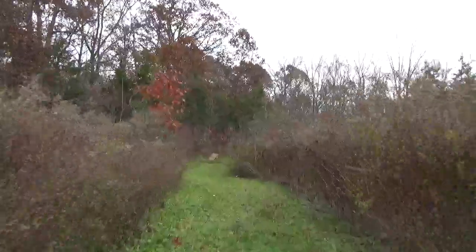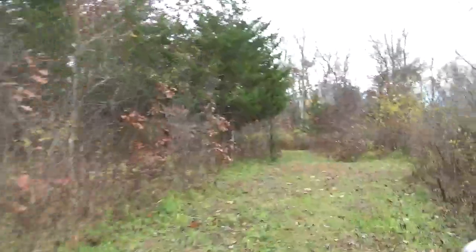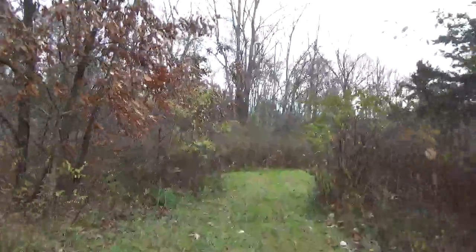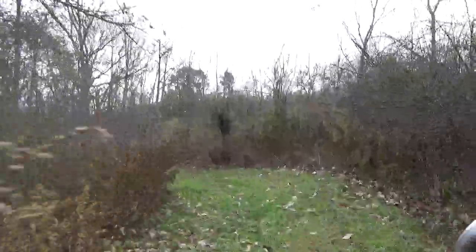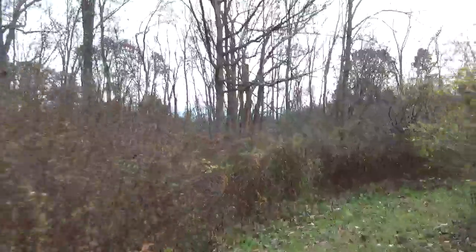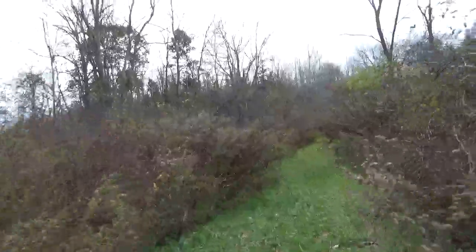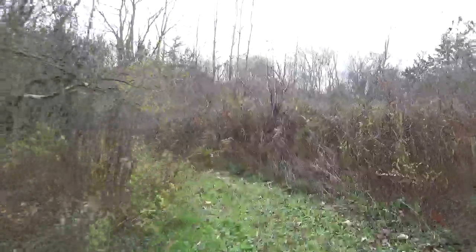We're heading down my lower trail. I've been getting a lot of rain so I gotta pay attention to where I go. Some of you noticed the small gas tank I put in this thing — that gas tank is probably good, if it were full, for about an hour worth of driving. Obviously it's not nearly as good as what was in it, but I'll take an hour.